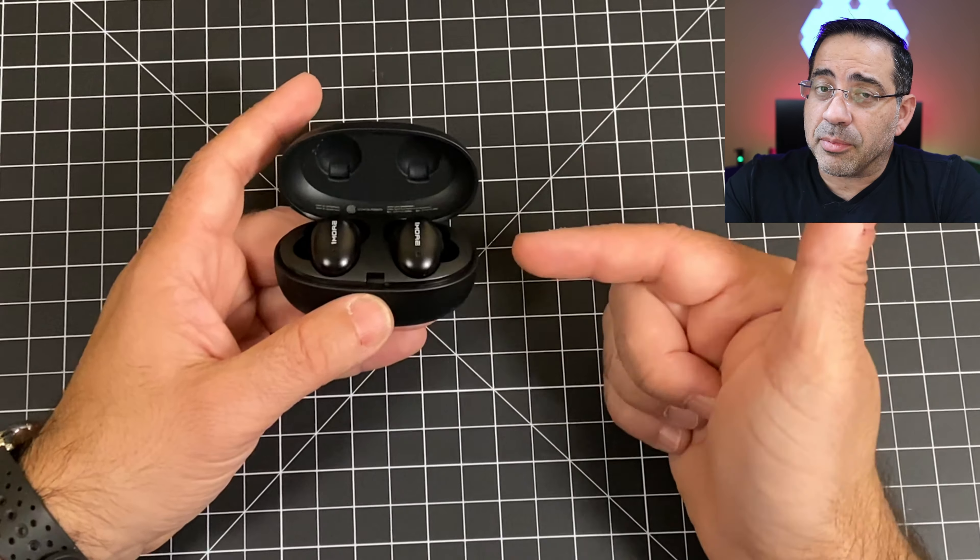Taking a closer look at the case itself, it's pretty compact relative to what we've seen on the market. Unfortunately, it does have a micro USB connection — not USB-C, which I'd prefer. The case does not support wireless charging, but it is pretty secure and compact. You push the button to open it up, and the earbuds themselves are magnetically placed inside.